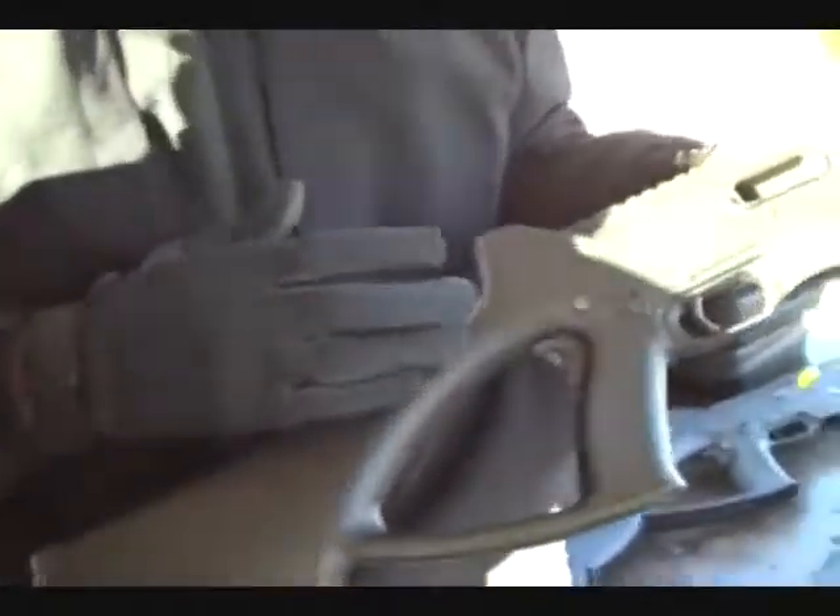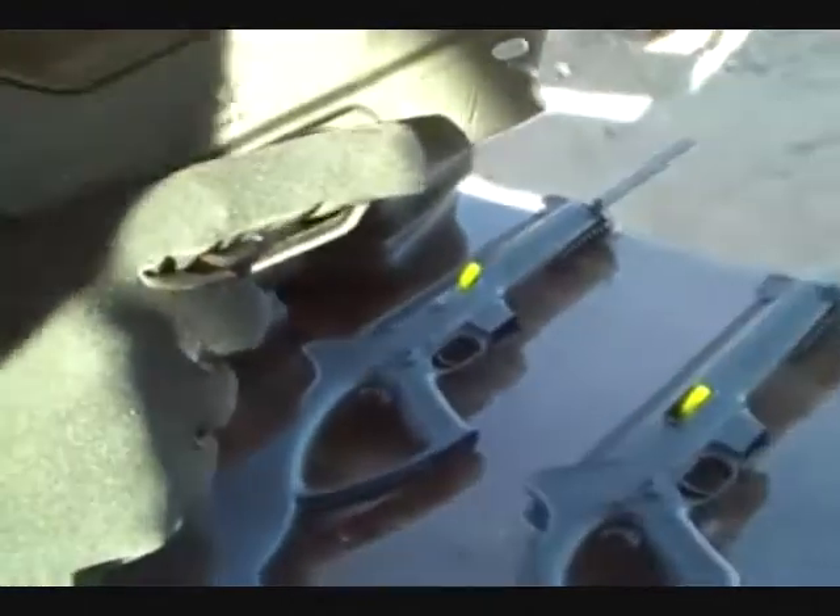CC 10, the Caracal carbine. I'm going to blow the bolt — direct blowback operation.